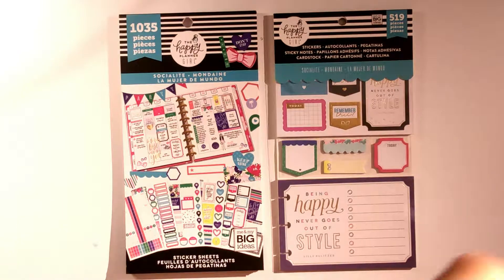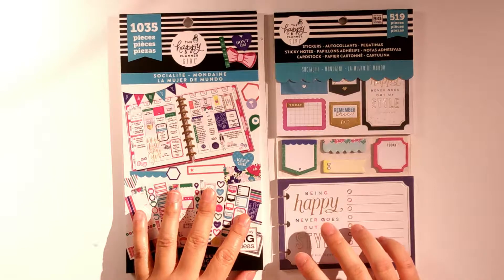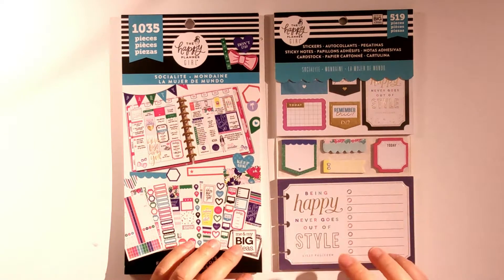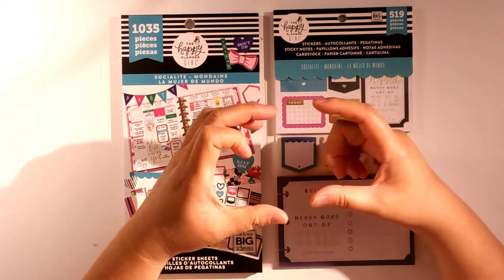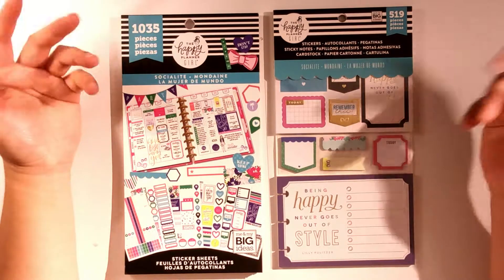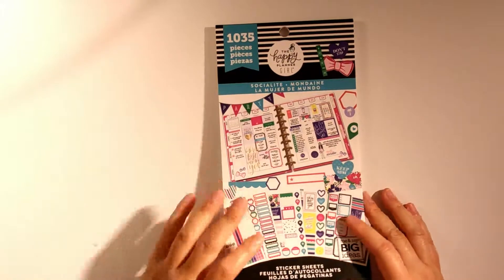Hello everyone, welcome to my channel and welcome to this Socialite flip-through video. I only bought two items from the Socialite range — I didn't get the Socialite planner nor the dashboard. I just wanted the sticker book and the multi-pack. It's too bad they didn't have the mini sticker pads because I would have bought that as well, but it's just these two.